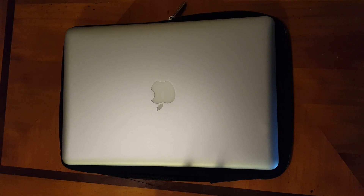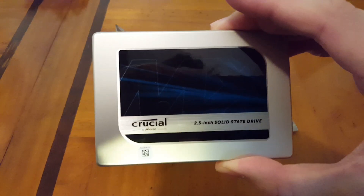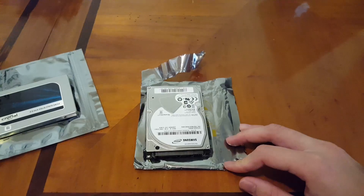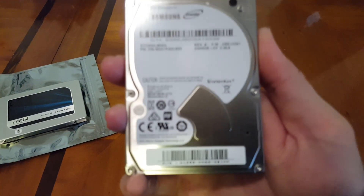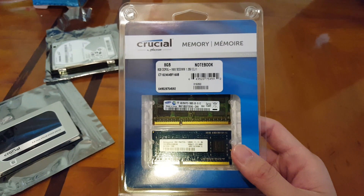We're going to start showing you the parts we're going to be using. We have the SSD drive right here — the Crucial by Micron — and it's about 1TB worth of storage. This is probably the single best upgrade you can get onto your laptop. We also have the hard drive by Samsung, about 2TB, so in total 3TB worth of storage.